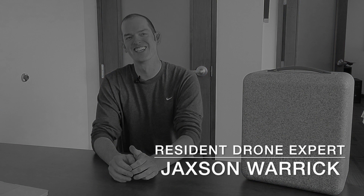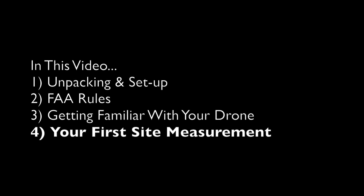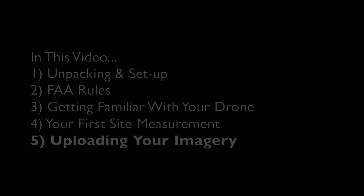Hi, I'm Jackson Warren. Today in this video, we're going to cover a few things: unpacking and setting up FAA rules, getting familiar with your drone, getting ready for your first site measurement, uploading imagery and final reports.